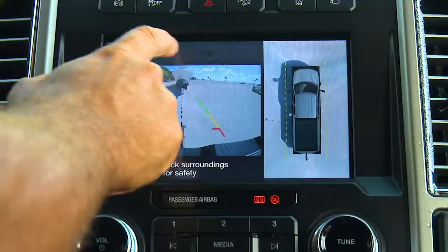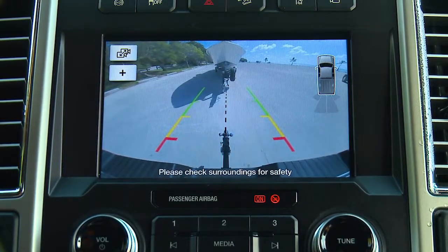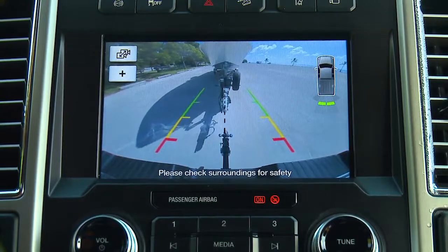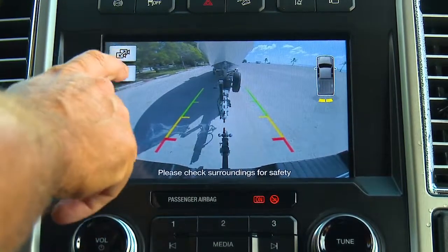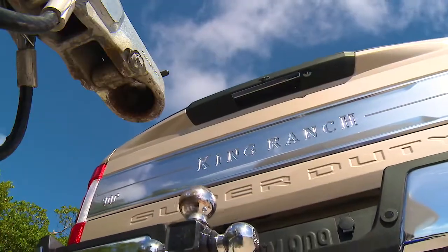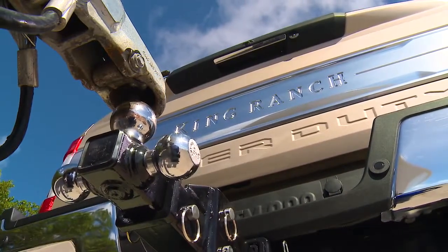With this system, the driver can view the tow ball as it approaches the trailer coupler. No longer do you need a second person to guide you in. An available in-dash video screen with zoom function and a dynamic grid system serves to guide the way and tells you when the tow ball and trailer coupler are aligned.